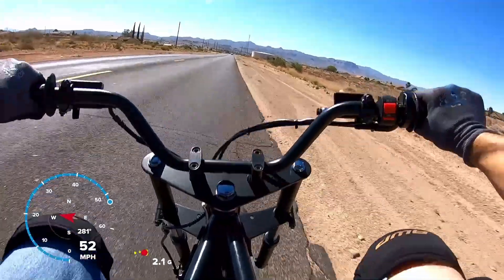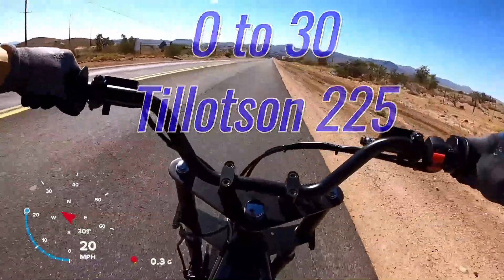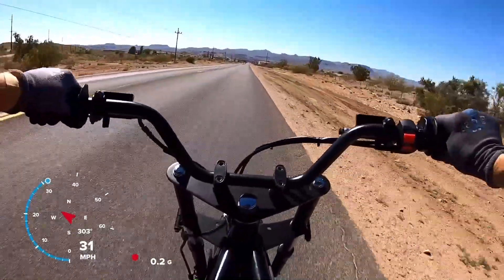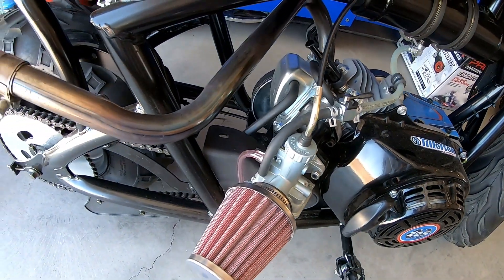The MegaMoto 212 with the Tillison 225 did 52.81 miles per hour and 3.12 zero to 30, straight out of the box with no tuning. The Tillison 225 comes with a VM22 slide carburetor.